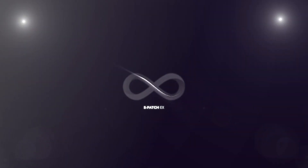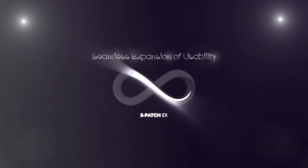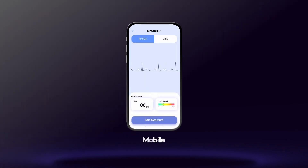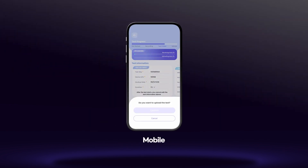Aspatch EX expands the usability of the solution by connecting to various mobile devices. Based on the device type, monitor your real-time electrocardiogram and upload your test data.